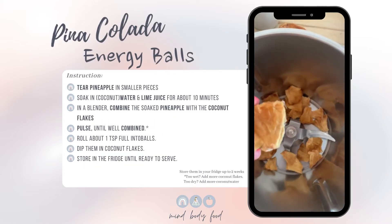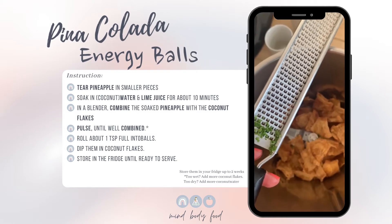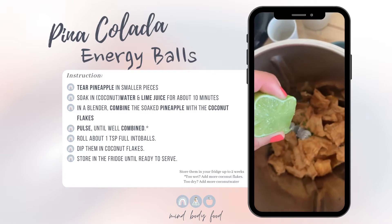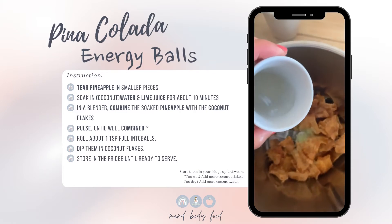So first I tear the pineapple into smaller pieces. Then I add some lime zest, lime juice, and the coconut water.